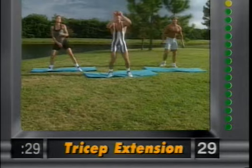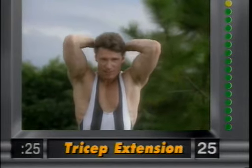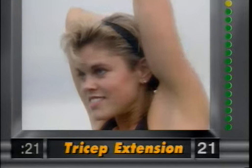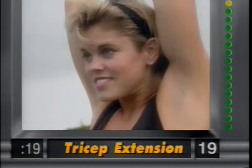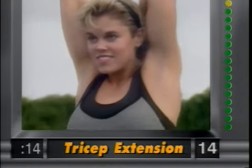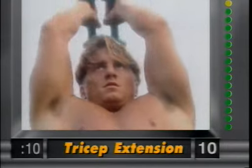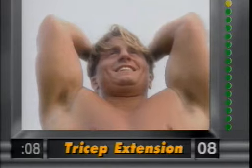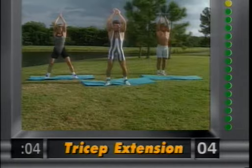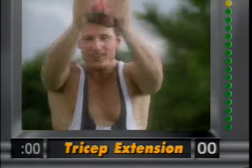Tricep extension — bring the weights overhead, elbows in, and slowly extend the arms. Abdominals nice and tight, knees flexed. Right up — working the back of the arms again. Last exercise, gang. Nice and easy, abdominals tight, knees slightly bent — takes pressure off the lower back. We'll give you great, sexy arms. We're almost done — hang in there. A couple more.